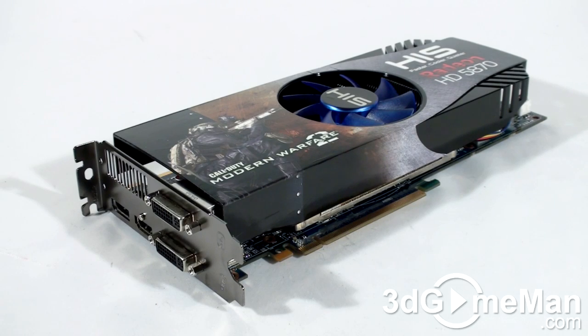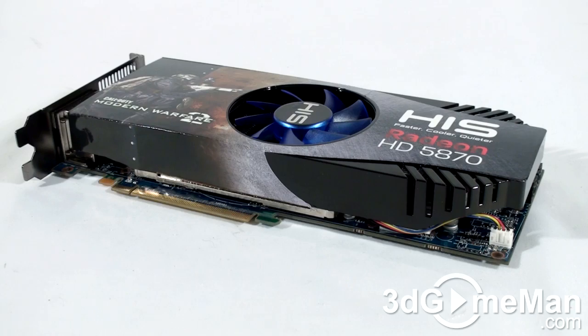The core speed on this product is 875 megahertz and the one gigabyte of GDDR5 256-bit memory runs at 4.9 gigahertz DDR. It comes with 1600 stream processing units for vertex, pixel, and geometry data, 80 texture units, and 32 raster operations.